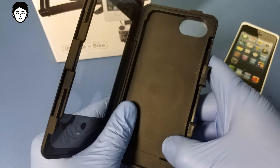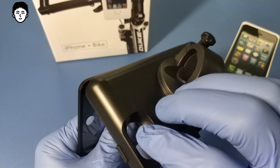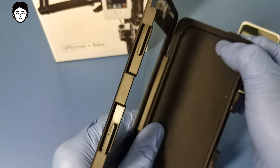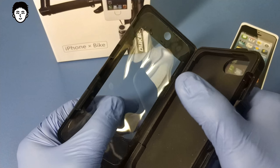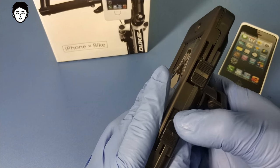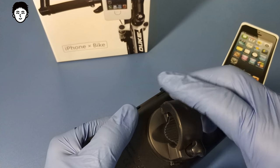This is the inside of the 5th iPhone, and you can remove the protection from the 5th iPhone. This is also plastic here.